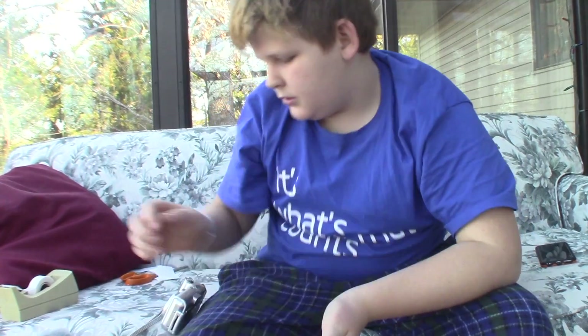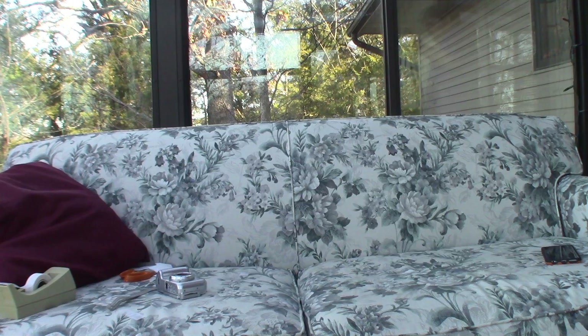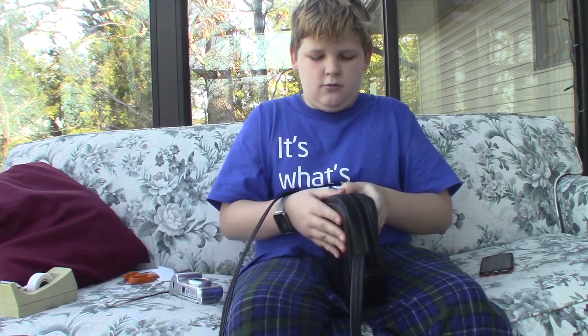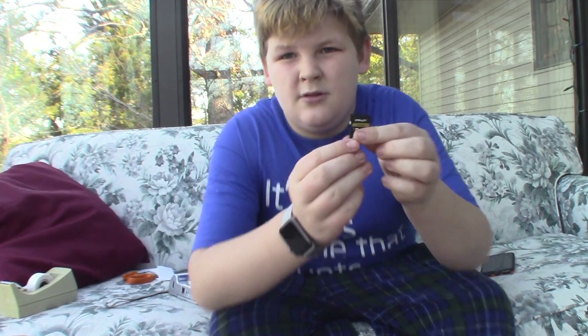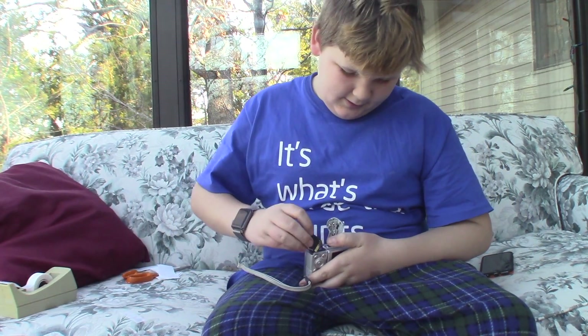I need to get a memory card so I can take pictures with this potato. Be right back. Let's get a memory card. Open — geez, this thing is huge.